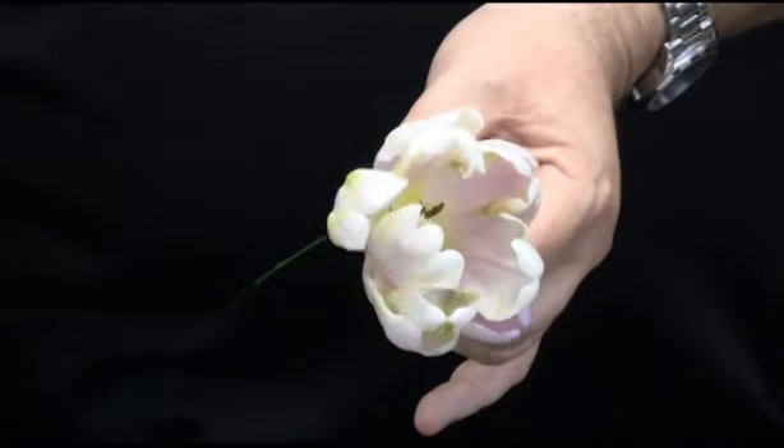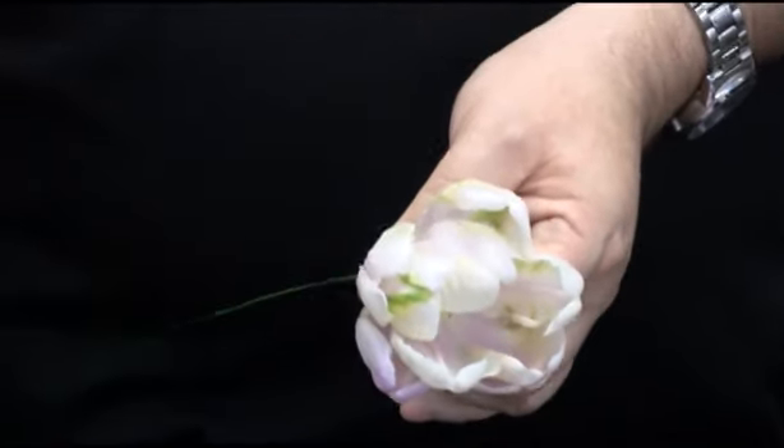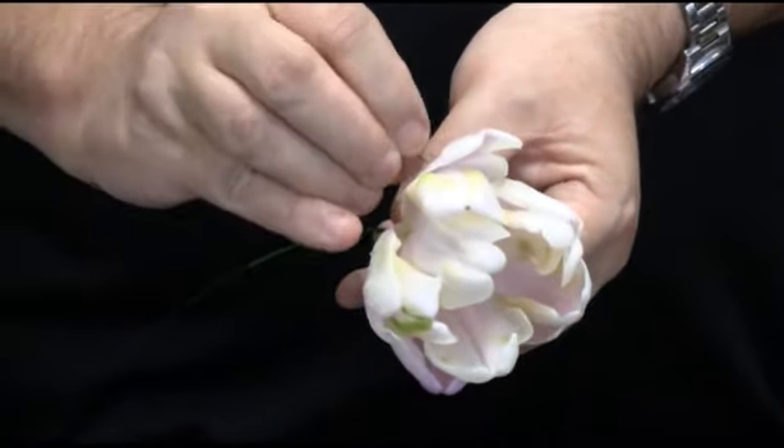I'm going to continue pinning and turning and building the composite flower up. This will be done in several stages.